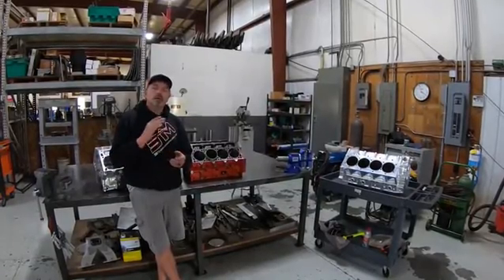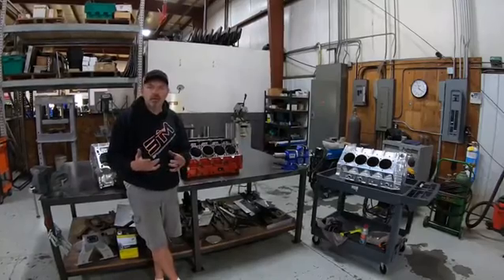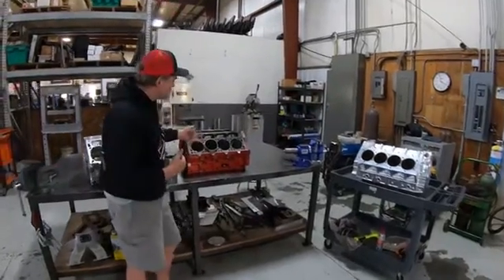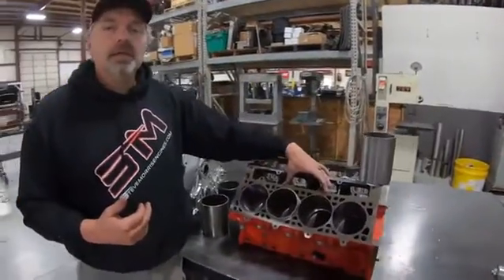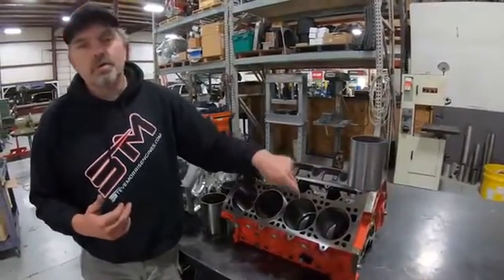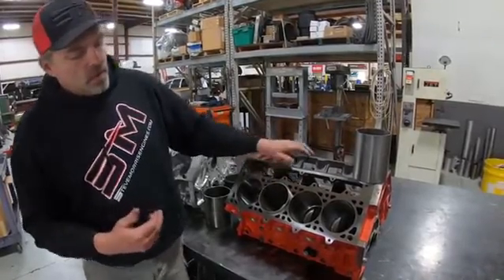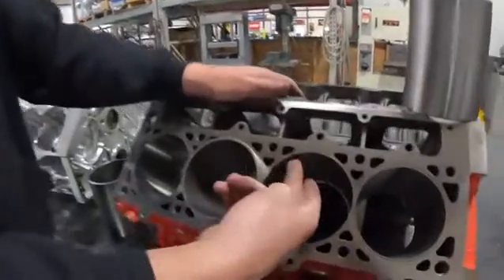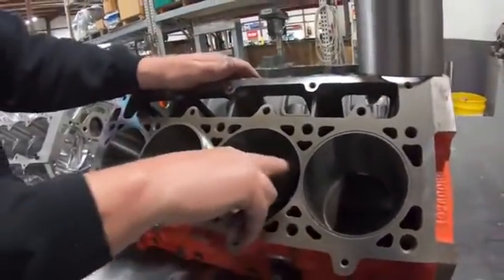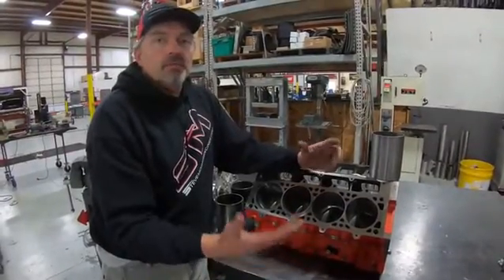First, let's look at the general repair sleeve for an iron block. This is an LSX block, and when you lean on these things too hard, I promise you you're going to crack a cylinder — and that's exactly what happened here. It cracks the cylinder up into the water jackets, and obviously it leaks water.